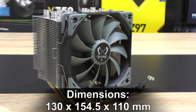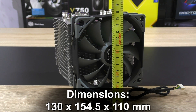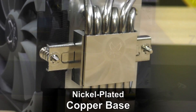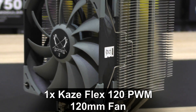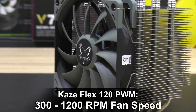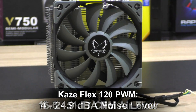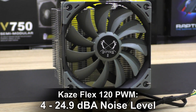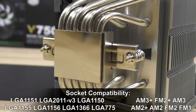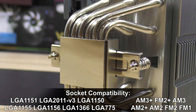The Mugen 5's dimensions including the fan are 130 x 154.5 x 110mm, 890 grams weight, nickel plated copper base, one Kaze Flex 120 PWM fan, 300 to 1200 RPM fan speed, 16.6 to 51.17 CFM airflow, 4 to 24.9 decibels noise level. Socket compatibility includes Intel LGA 1151, LGA 2011 V3, as well as AMD AM3 Plus and FM2 Plus.